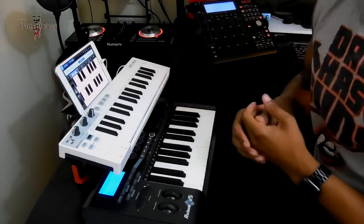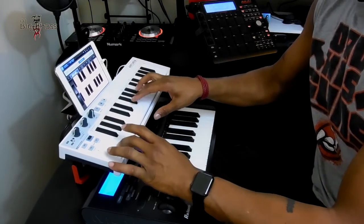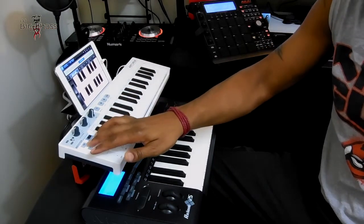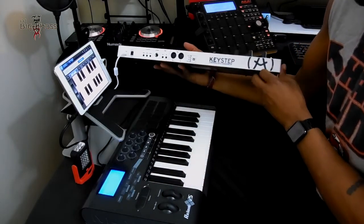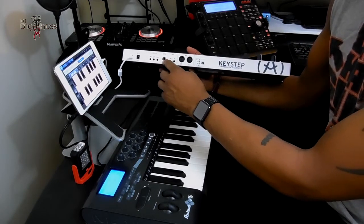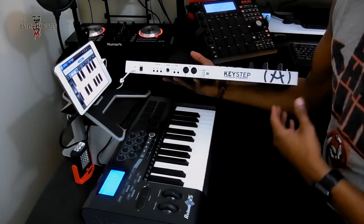The features that it has on it are pretty nice. Because I'm on the iPad, this one here is not working, but it's got the octaves to the left and right — the minus and plus signs. On the back of this it's pretty nice — it's got the MIDI outs and ins, the sync out and in, your paddle, the CV outs, and you can also put an AC or DC adapter. And you've got your USB that goes into the iPad, laptop, or computer.